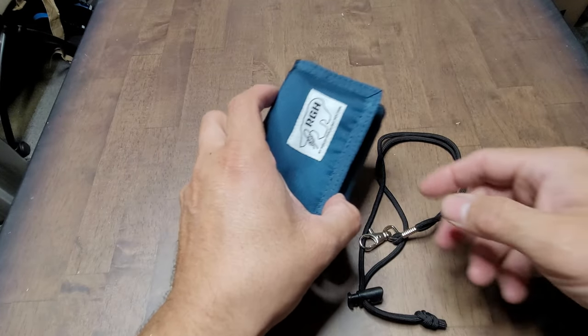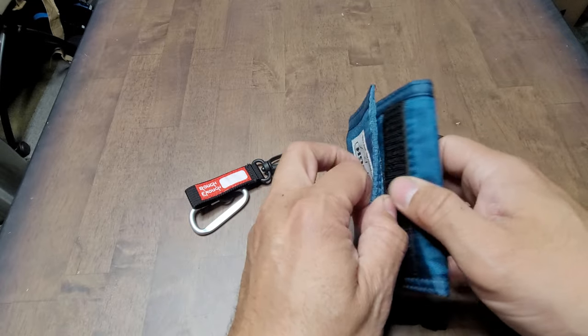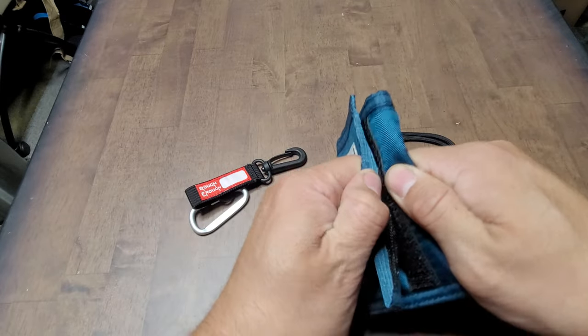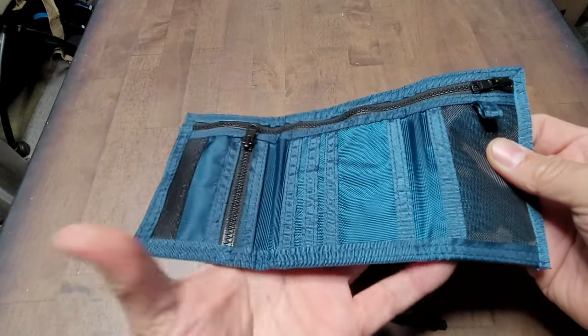Today we're going to look at a rough wallet. It's really tough and durable. It has velcro — you can see — and we're going to open it up.